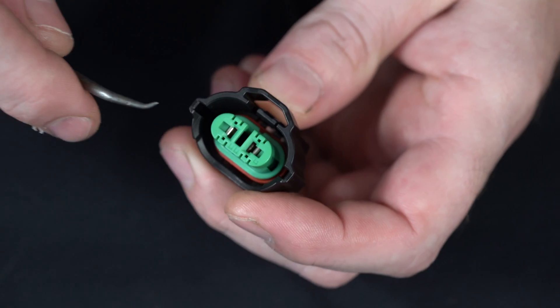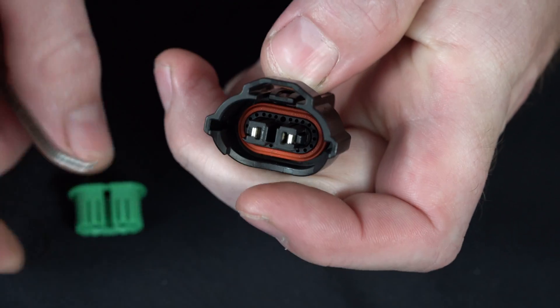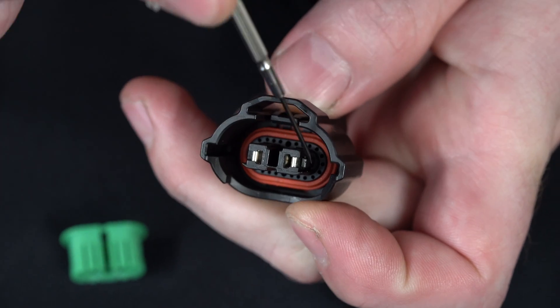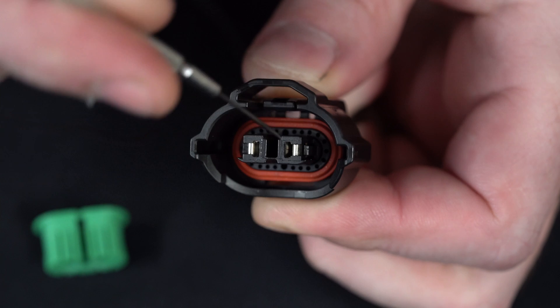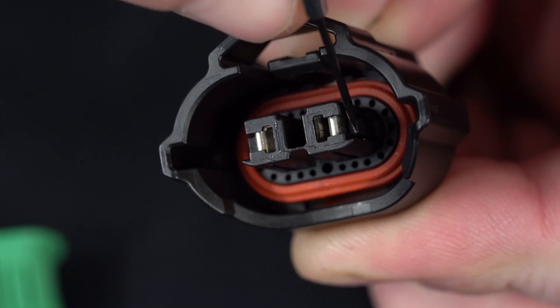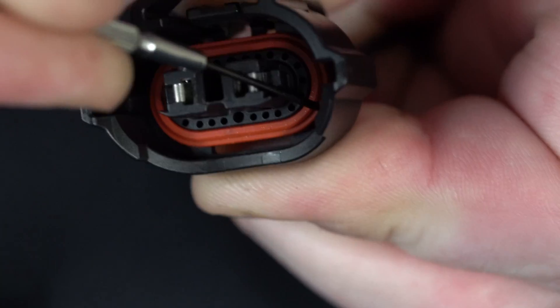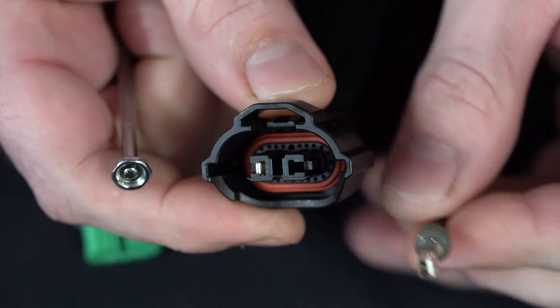We'll go ahead and remove our front cap first. Once we get our front cap removed, we're able to see the pins, and we've got a catch on either side that's going to lock the pin in place. What we've got to do is release these catches off the pin. We're going to go in here with the screwdriver, pick up that catch, and then right when we picked up the catch, we're going to pull the pin back — and it's released.